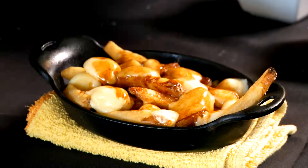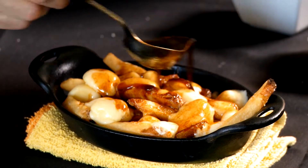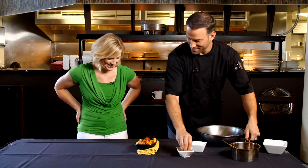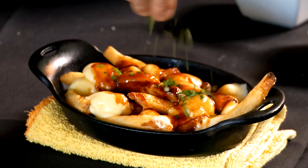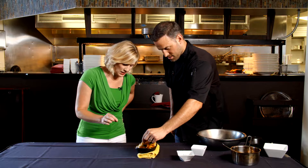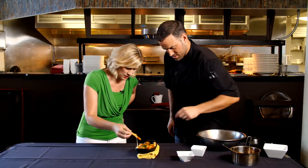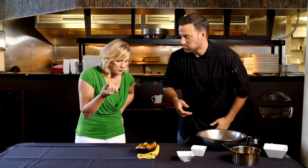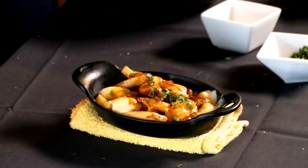We're back and you can see how the cheese curds have started to melt. A Canadian once taught me — more gravy! So we add a generous pour of gravy, a little green on top, and we've got our cheese curds. The result is gorgeous. Mmm — that gravy is amazing, really creamy cheese curds, and crispy French fries.